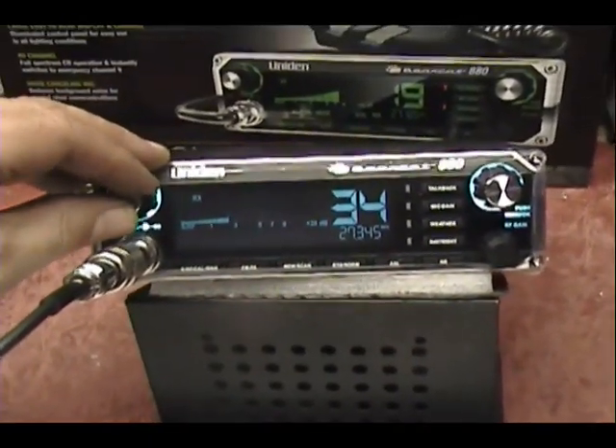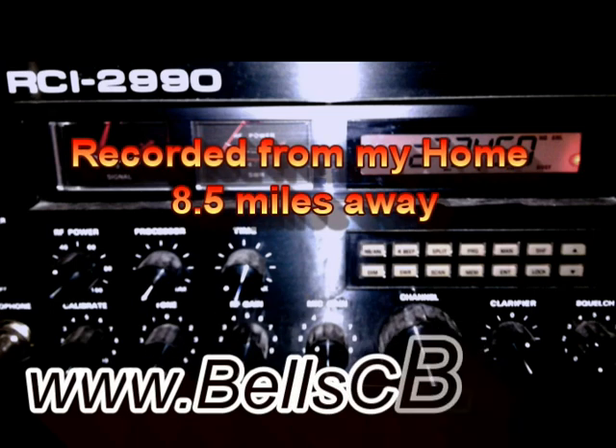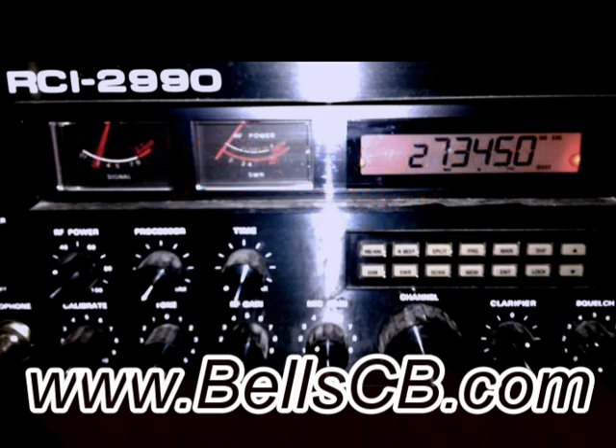Alright, get in there with me. Audio - I don't know if anybody can hear me on my Bearcat 880, Bearcat 880 to bear. No, no, no - it's my Browning Golden Eagle, that's right.